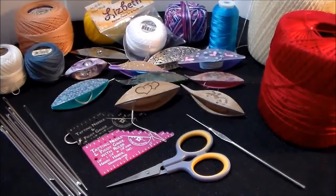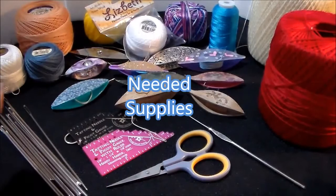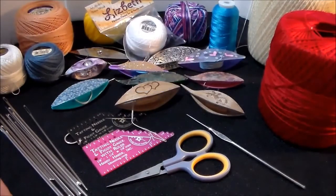Just to get you started, I wanted to go over with you some supplies you may need along the way. You do not need all of this right now, but eventually you will need it. So let's get on with it and let me show you the various tools and the various threads that you can use.